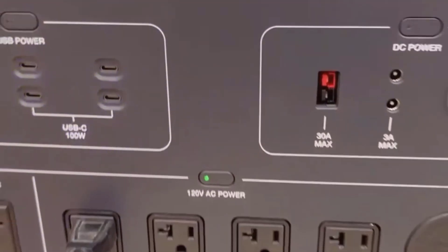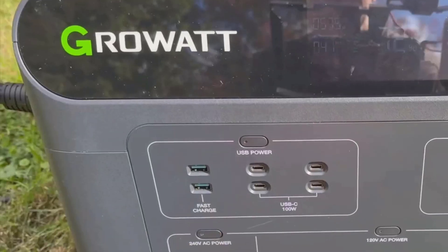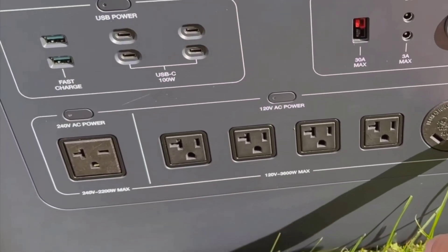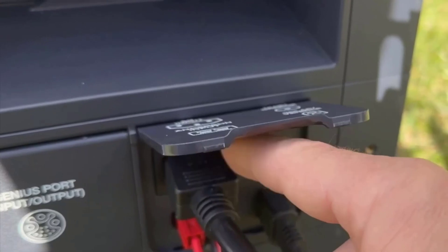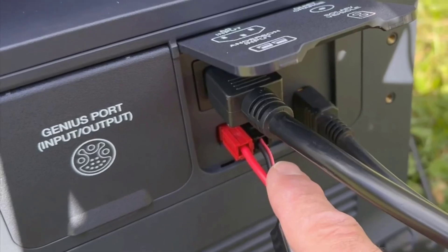I do want to talk about the weight. At about 99 pounds, this portable power station isn't the kind of thing you're lifting by yourself for fun. Thankfully, it comes with a telescoping handle and good-sized wheels so you can roll it like a heavy suitcase. On grass or gravel it managed just fine, but stairs will always be a challenge. If you're planning to move it around a lot, just be ready to team up with a friend or two.